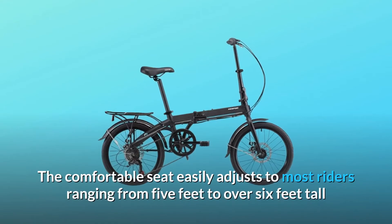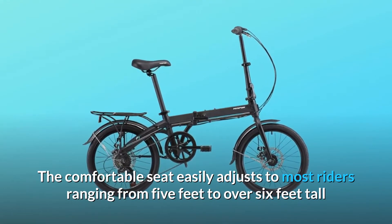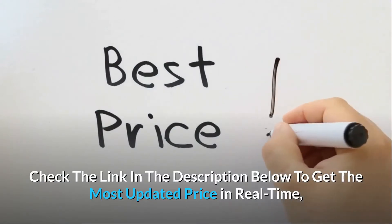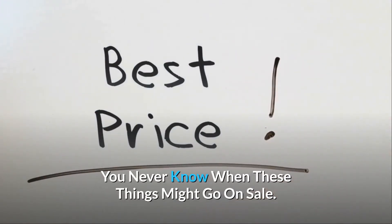It fits a wide range of riders with a maximum rider weight of 230 pounds. The comfortable seat easily adjusts to most riders ranging from 5 feet to over 6 feet tall. Check the link in the description below to get the most updated price in real time.